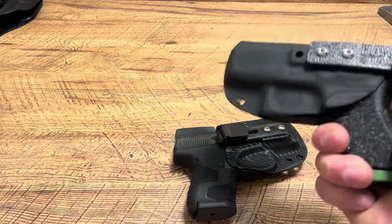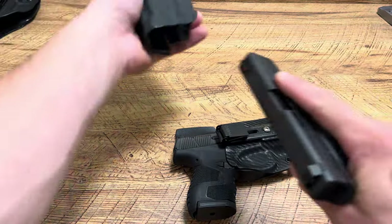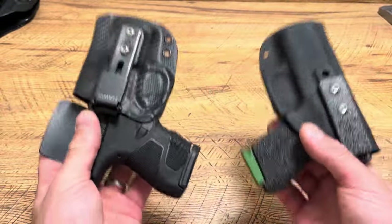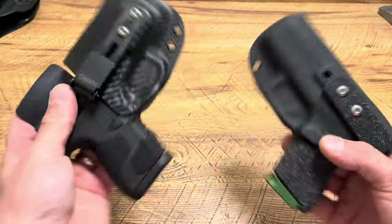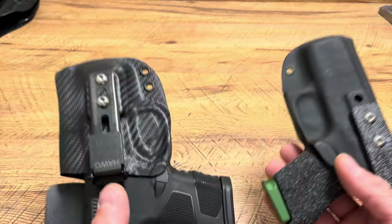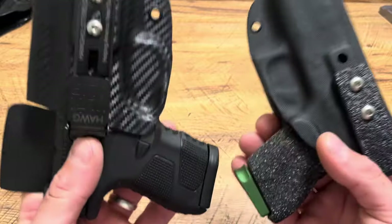Also really enjoying the pocket Stash Holster because both of these combined — that's what I tell everyone: get a pocket pistol, get a main carry, and you're good to go. Hope you enjoyed that. For Hog Holsters, you can use code SPN for 10% off every time on any amount of holsters. Thanks for watching, guys.